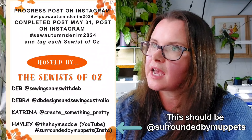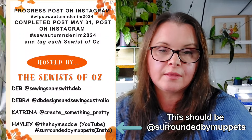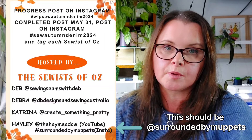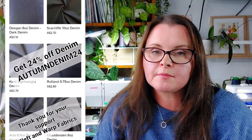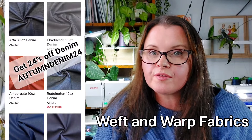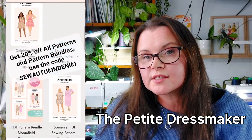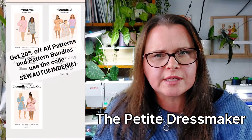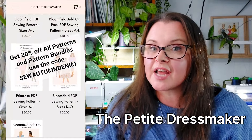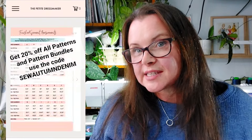Hayley is surrounded by Muppets on Instagram, so make sure you use that Instagram name so she can see your entries. Make sure you put that on Instagram on the 31st. We'll make sure to allow extra time for the time differences, because we're a little bit ahead of a lot of the world except for New Zealand. If you still want to tag your work in progress between now and then, make sure you use the hashtag — put WIP in front of it: hashtag WIP SewAutumnDenim2024. You also still have until the 31st to buy some denim from Western Warped — they have 24% off their denim. And you can still get 20% off at the Petite Dressmaker off any pattern or bundles.